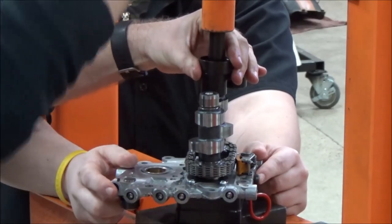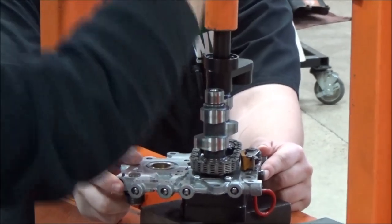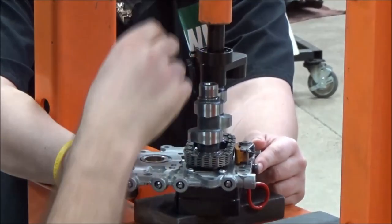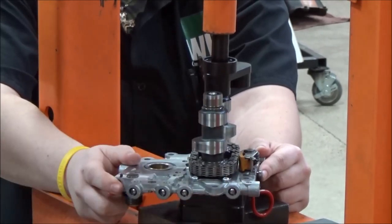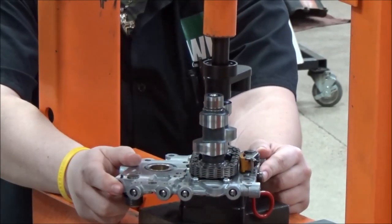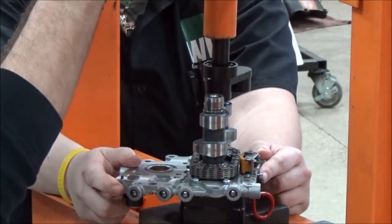I like to try and get it right in the middle. This is really taking no effort — I'm just making sure that we're dropping down. You can see the whole assembly coming down. I'm going to release it here.